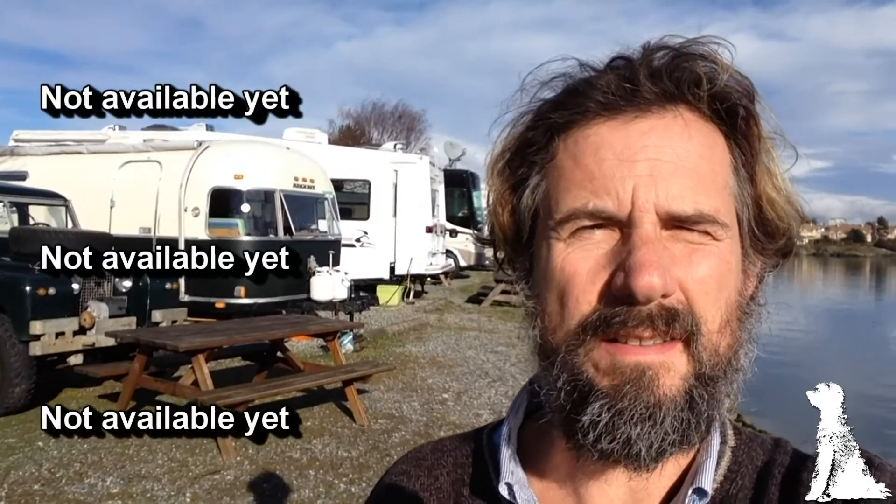If you've enjoyed this Airstream video, click at the top and you'll go to the next video in the series. If you click the middle link, you'll end up with the playlist of all the Airstream videos, and the bottom link will take you to the next regular Travels with Geordie video. As always, thanks so much for watching, and if you enjoyed it please comment and let me know what you think. Cheers.